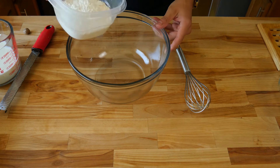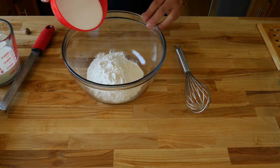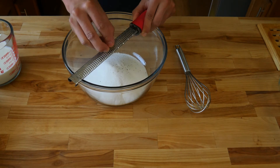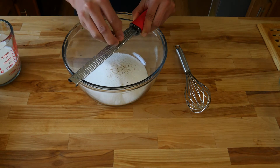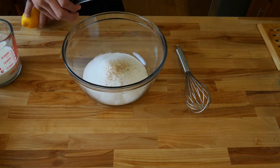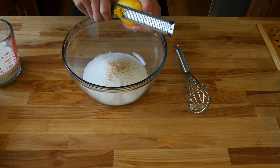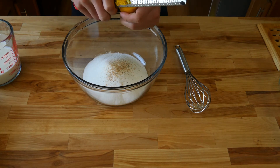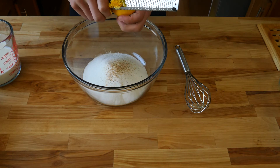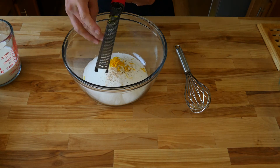In a large mixing bowl, add one and a half cups of self-rising flour — because it doesn't need your help, it can rise on its own. Then add one cup of granulated sugar. Next, add one eighth teaspoon of freshly ground nutmeg. You can skip this and use pre-ground nutmeg, or use cinnamon instead — both pair really well with peaches. Now add the zest from one medium lemon, or about one tablespoon of lemon zest. It's best to microplane or zest your lemon right over your bowl, because it'll release some natural sugar crystals and a little bit of lemon juice. Run your finger down the back of your microplane to get all that zest off.